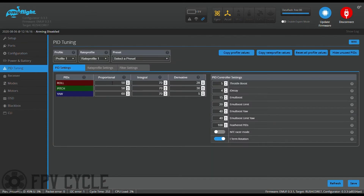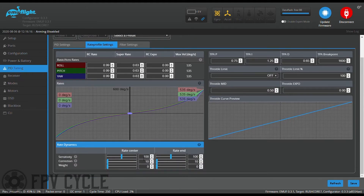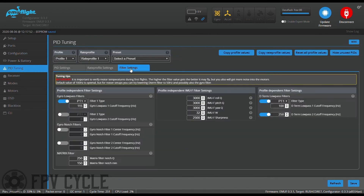Moving on to the PID tuning tab, I'm going to put in these PIDs — go ahead and copy them if your build is identical to mine. Then I'm going to put in my rates and adjust the dynamic rates. Then I'll go into my filter settings, and again, if your drone is identical to mine you can use these settings. Hit save.